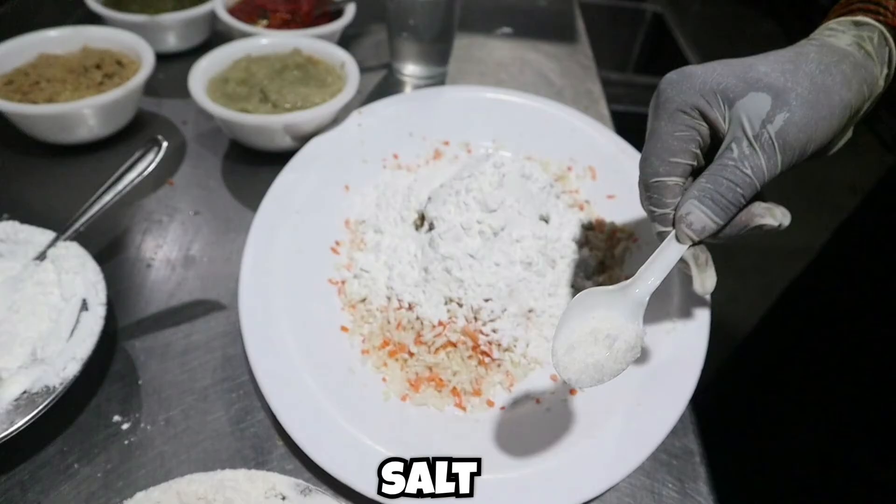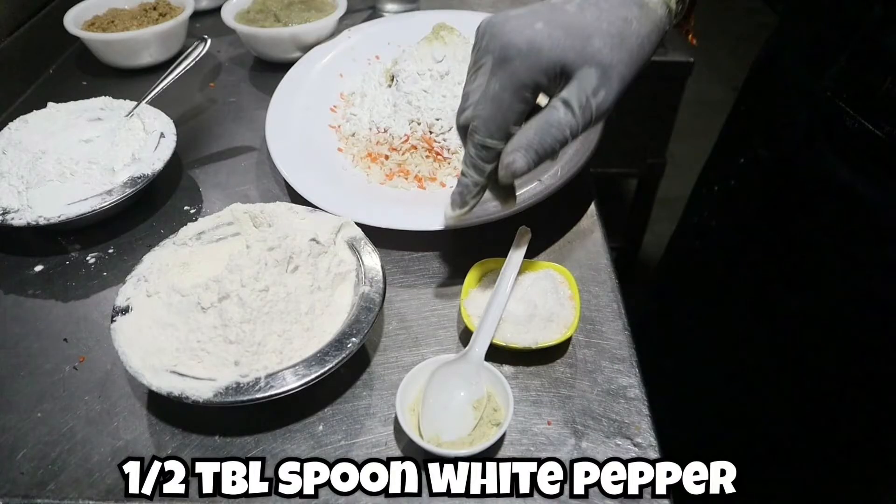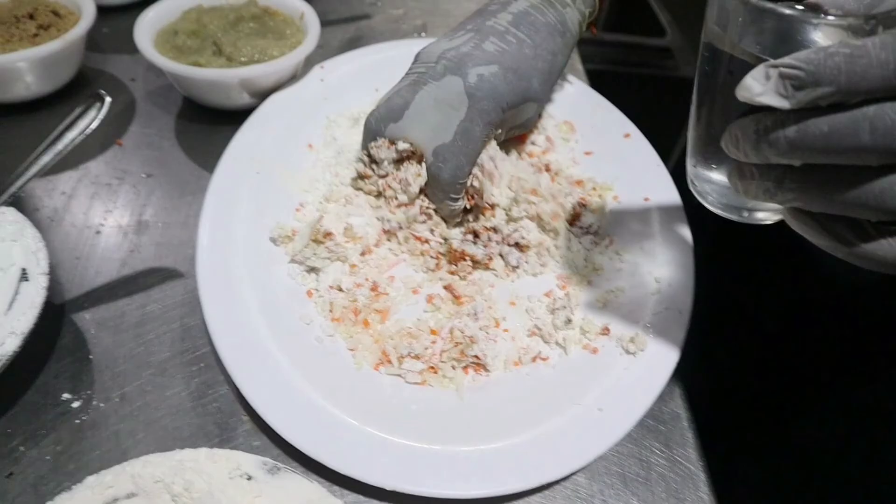Add salt as per your taste — in this video he has added around half a spoon of salt. Then add half a tablespoon of white pepper. Mix it and slowly add a little water; we have to make a dough out of it.